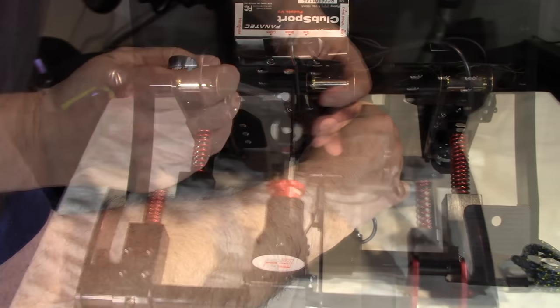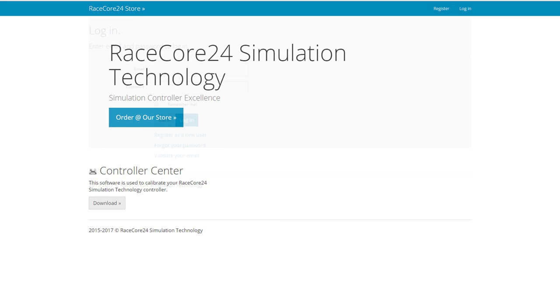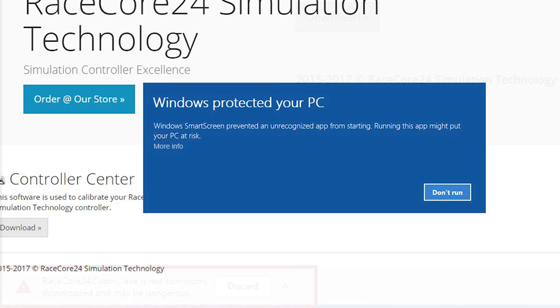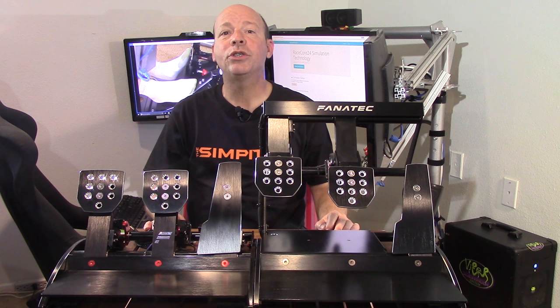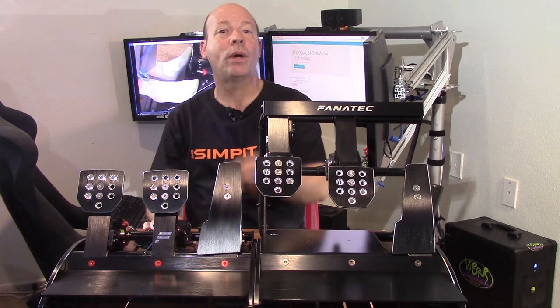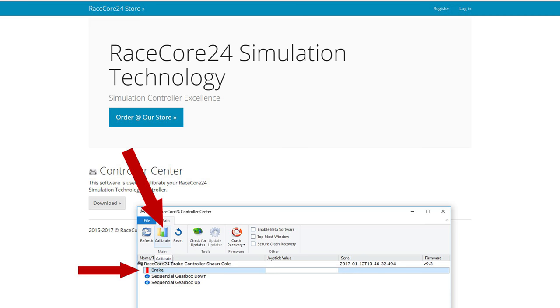Then comes the software side of things, done at the RaceCore 24 website. There are really only three things to do there: register for the site, purchase the RaceCore 24, and download the software. My Windows system saw the program as a possible threat so I had to give extra permissions to install it, but after that it was a self-installing program. Once opened, one of the first things you'll want to do is calibrate your new brake pedal — and recalibrate any time you make changes like switching to the steel rod or adjusting the urethane.